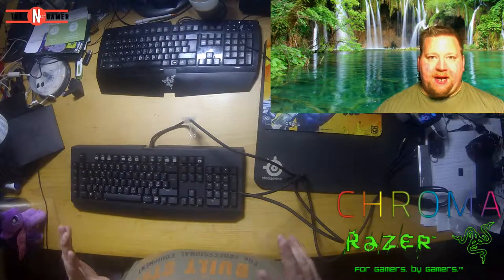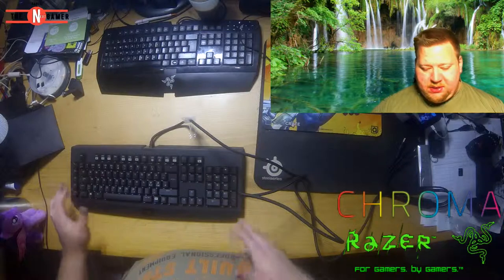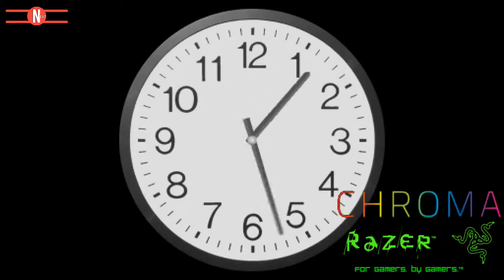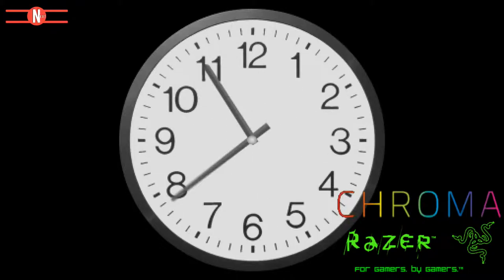I will be right back and will have this thing hooked up, and we are gonna see all of the cool things we can do with it — the lights and stuff like that. I can't wait to get this thing hooked up. Hi and welcome back — as you can see on the big picture, we have the keyboard all set up here.